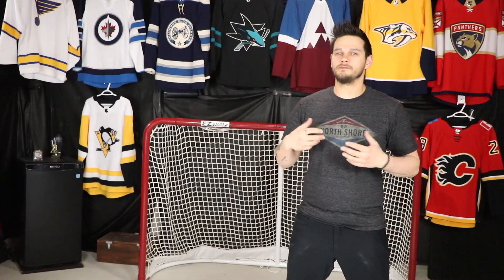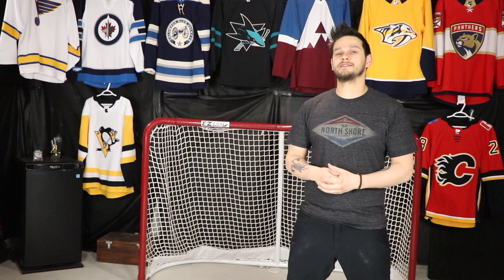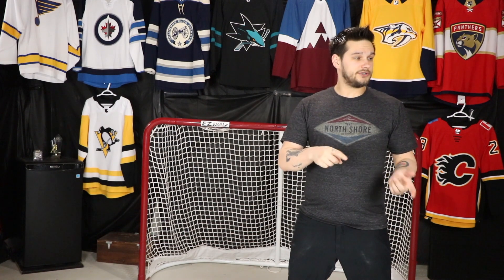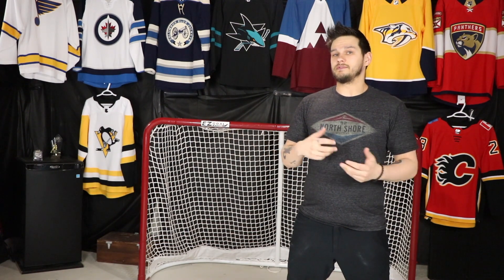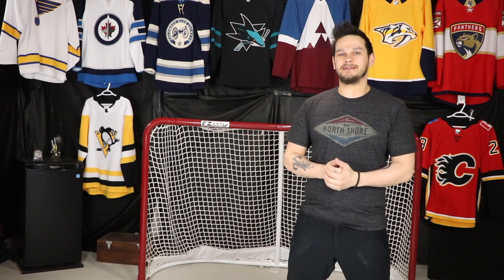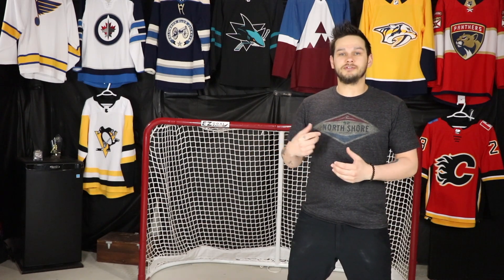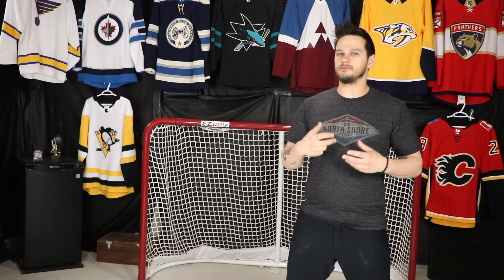Hey everyone, welcome back to another video. Before I go to work here in a few minutes, I just wanted to unbox a few jerseys. I have two of them here today, and a third one coming next week on Monday from the Sport Check sale. These two are coming from Ben H Sports, so we'll unbox those and take a quick look at what I got.